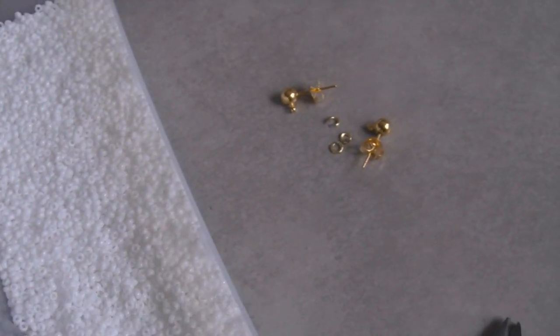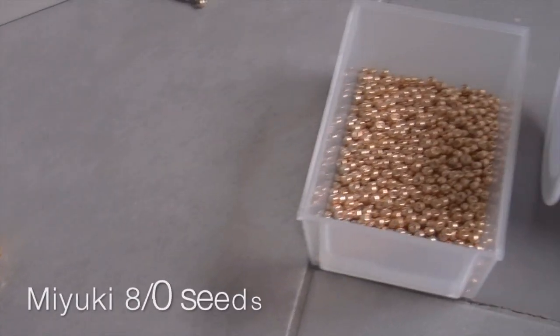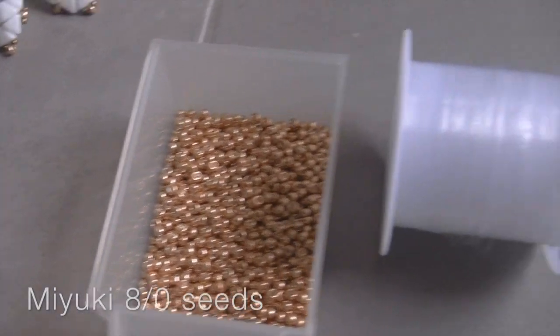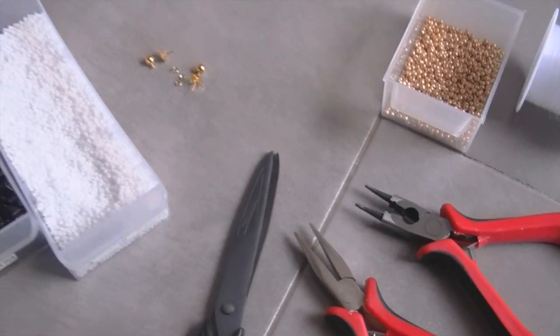Then we need Miyuki seed beads size 11-0, a couple of golden ear studs and two rings, nylon or nemo thread, and lastly scissors and pliers.